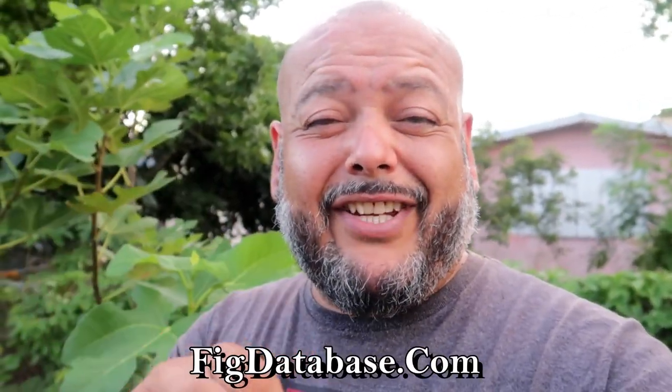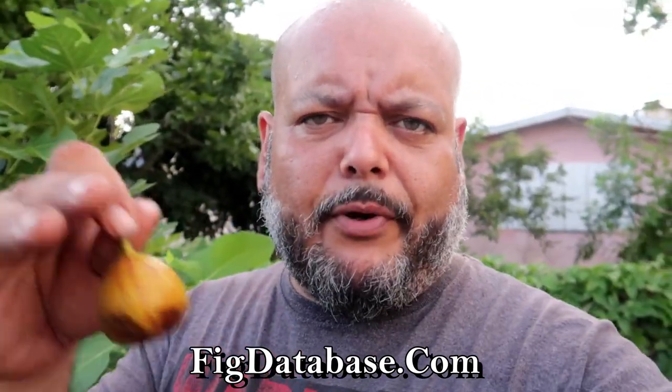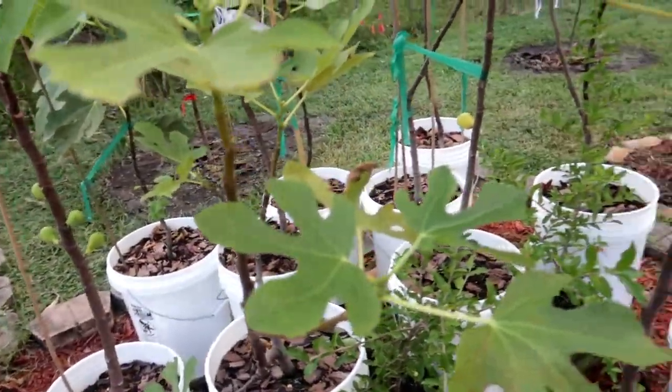You're gonna see the pictures on figdatabase.com and you're gonna see my review on there. If you haven't checked out figdatabase.com, don't forget to go and visit it real quick. You can drop your pictures, upload your review, your description, your personal opinion on this fig or any other variety.